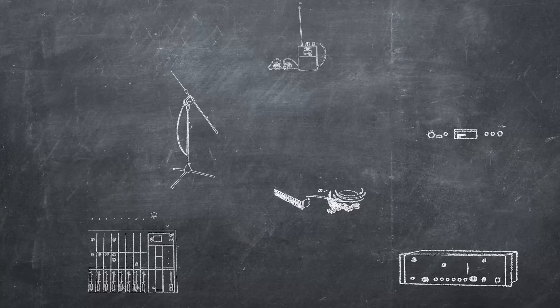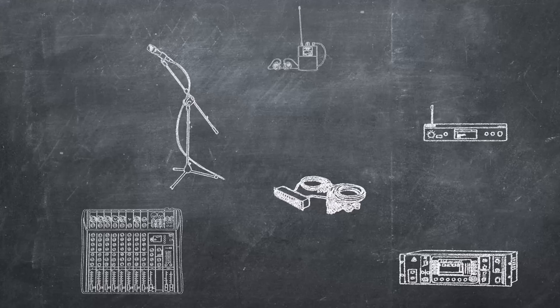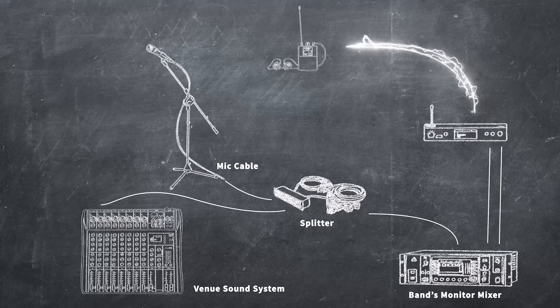Nowadays, more than ever, building a full IEM rig is very affordable. Things like a mic splitter, digital rack mixer, and wireless transmitters and receivers.